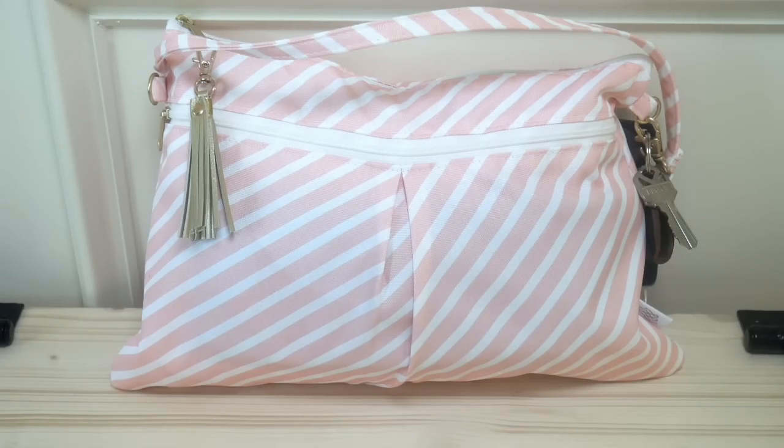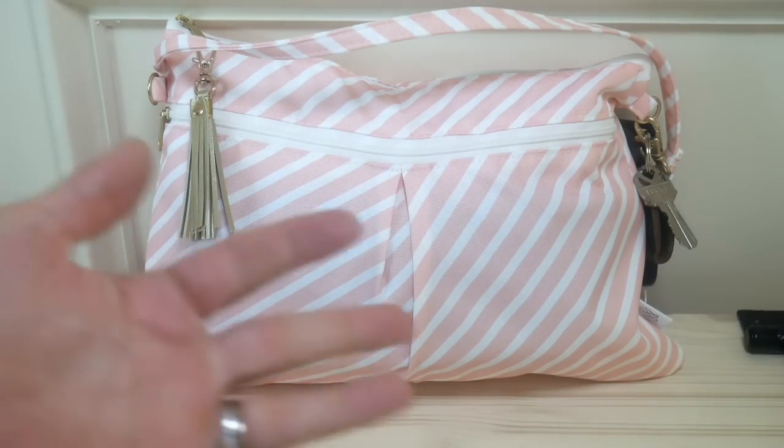So that was five ways to pack the Logan and Lenora wristlet clutch! I hope you enjoyed this video and that it showed you some creative ways to use this bag — it is so versatile. It's for sale at thesensiblemama.com and we have several prints to choose from, so come check us out. If you have any questions, leave them in the comments below and I'll see you next time, bye!